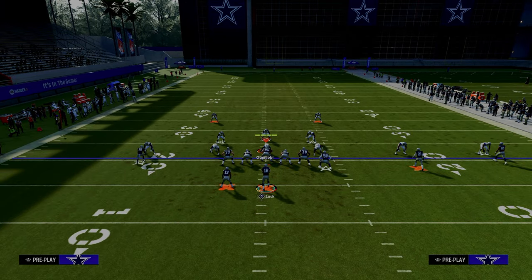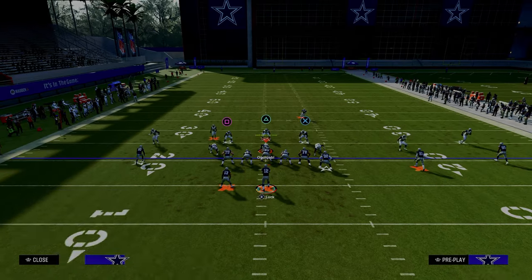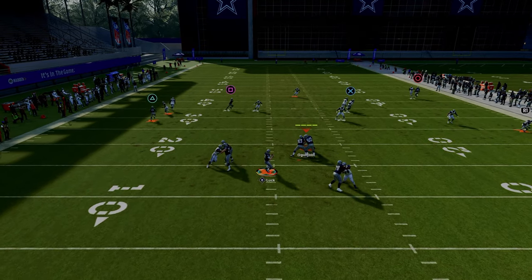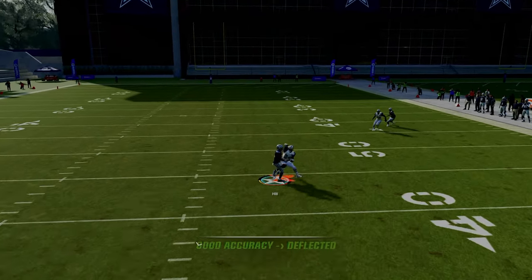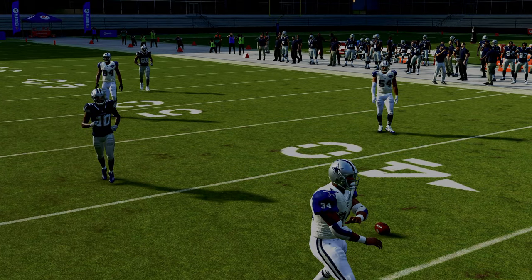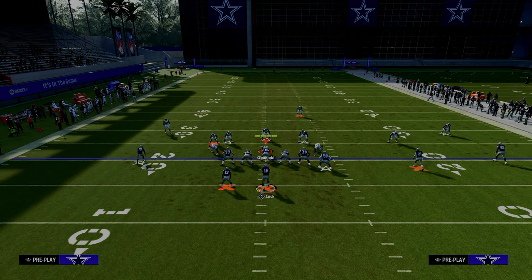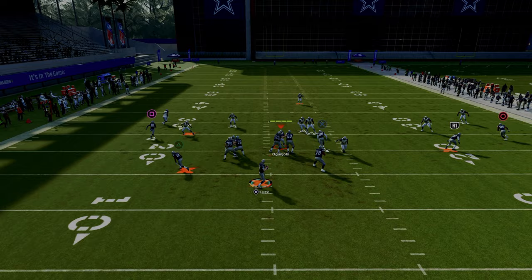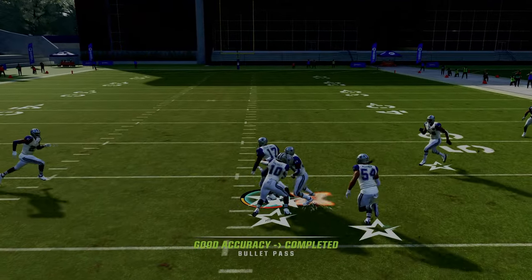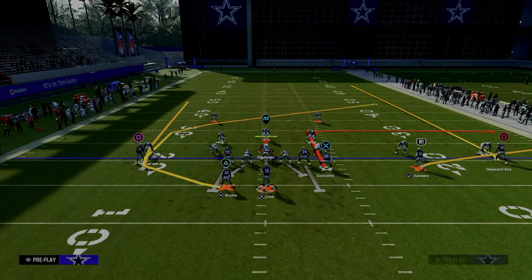If they're playing cover three but go help on the tight end with their user, that moves them out of the middle of the field and you can throw it in all those different windows. The post route is going to user that route, and you can throw it between the yellows and underneath the deep blues — which is why it's such a powerful route in this offense.